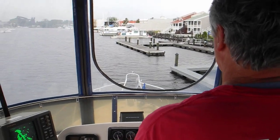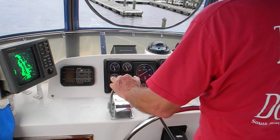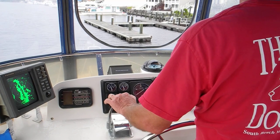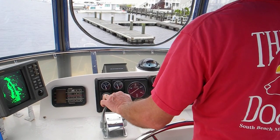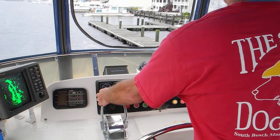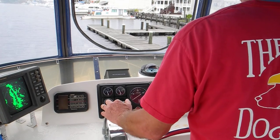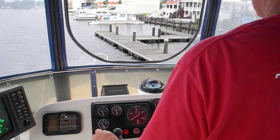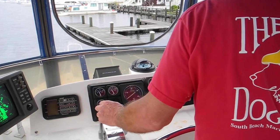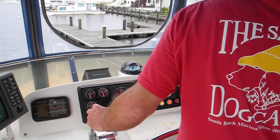There you go. Remember the back end over here? Yeah, that's enough. Hold on, you got this. And the wind's pushing, so you'll have to do a little bit more reversing than you expect.